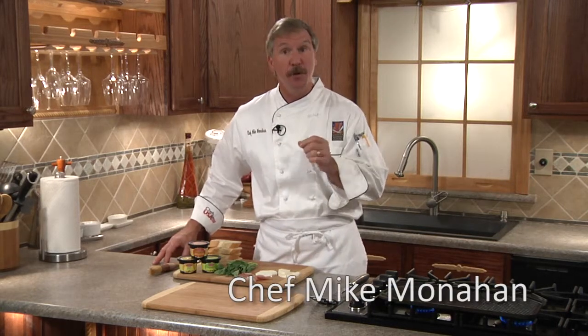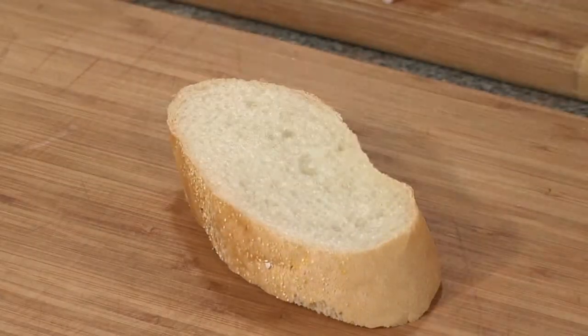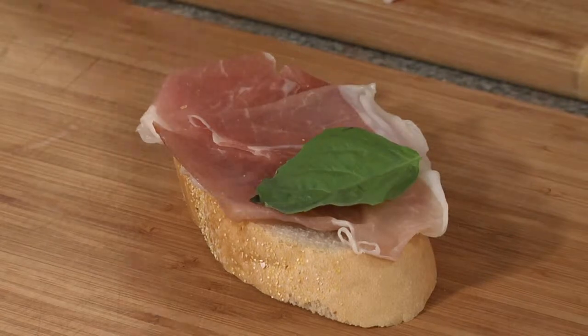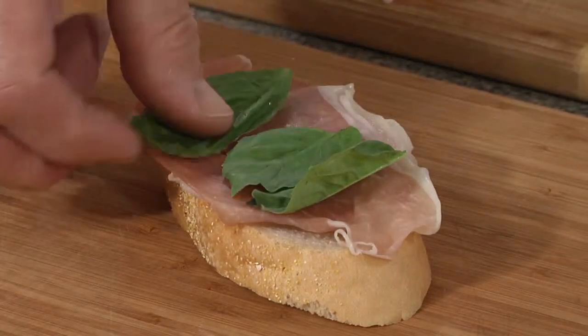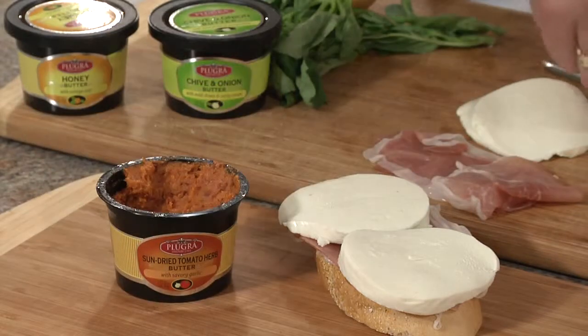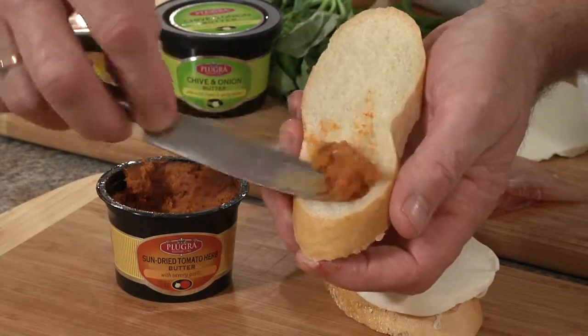Taking an ordinary recipe and making it extraordinary is easy with Pluger flavored butters. We're making a caprese panini sandwich. We'll layer with our sliced prosciutto, our basil leaves, and our sliced mozzarella cheese. Then we'll spread the top slice with our Pluger sun-dried tomato herb flavored butter.